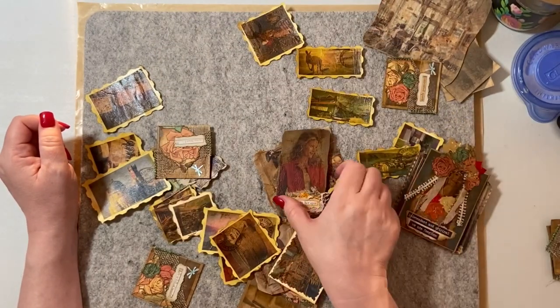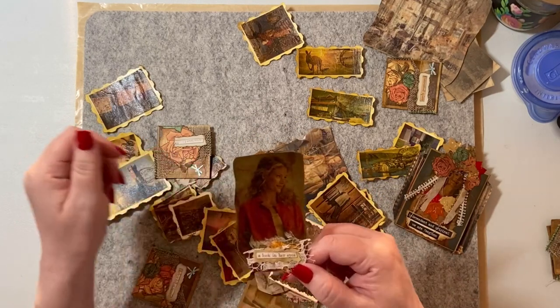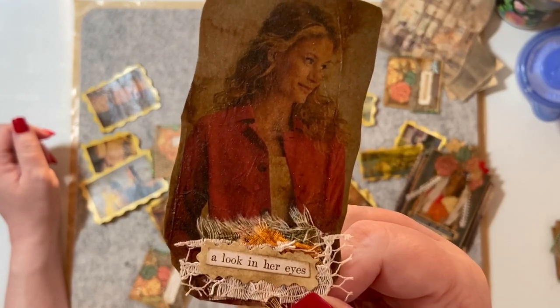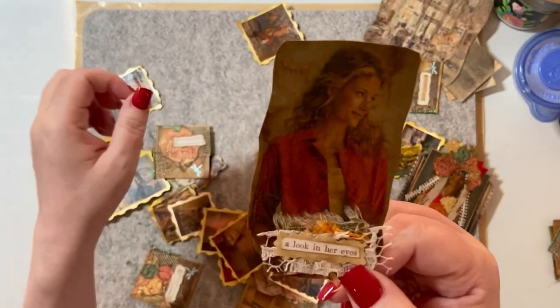And then this one is from a catalog, and I added fabric and ephemera. And that's all dried teabag over that.